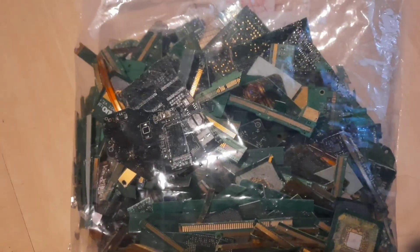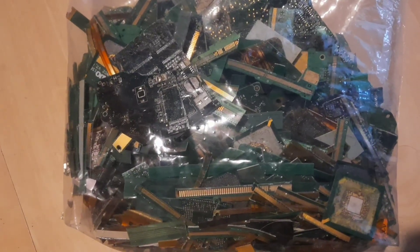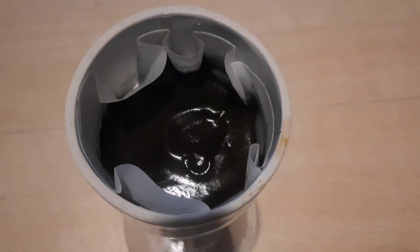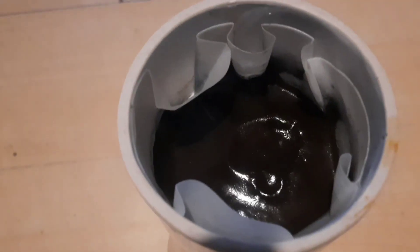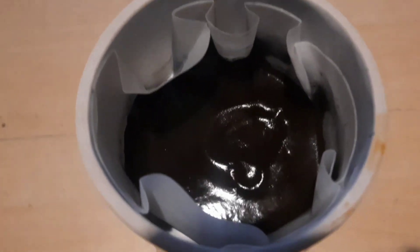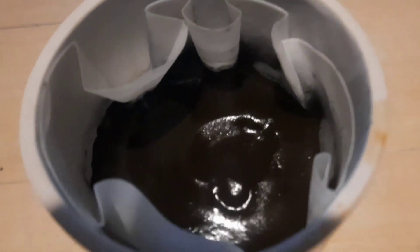I'm not gonna bore you with the whole process, so I'll go ahead and process this and then show you what I get out of it at the end. After the whole process and all the treatment, this is what we got here in the filter. I just got to go ahead and melt that down.